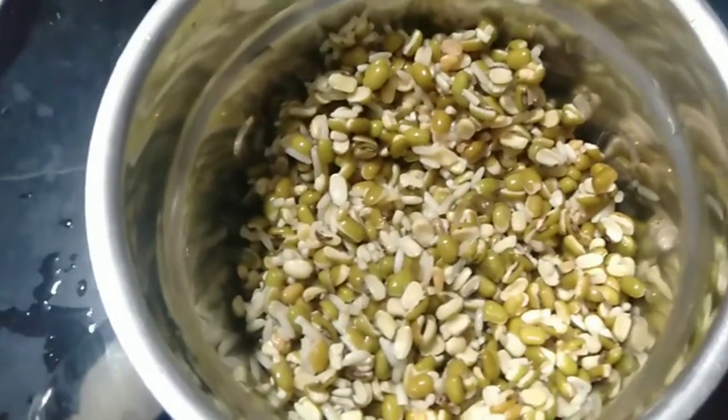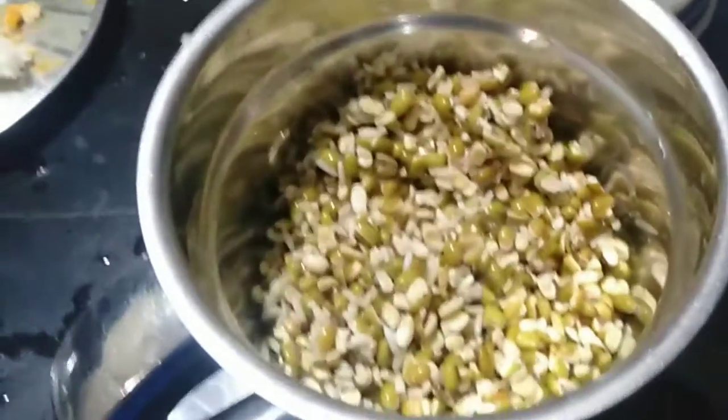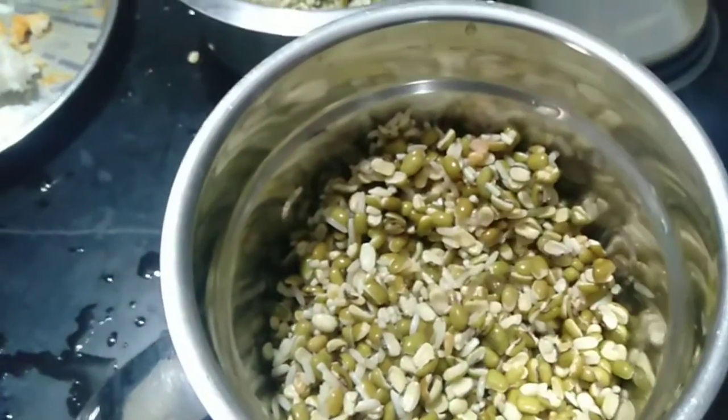Next day morning, I am going to take a mix. If you are going to take advantage of the mixing, mix everything together.